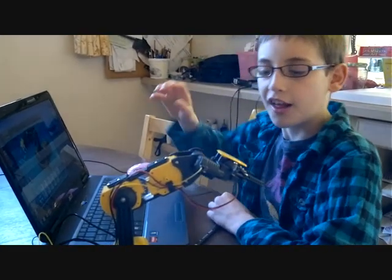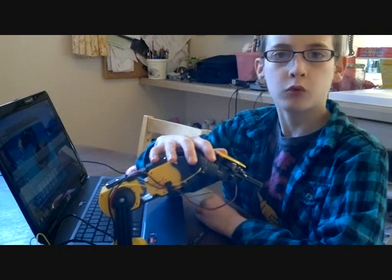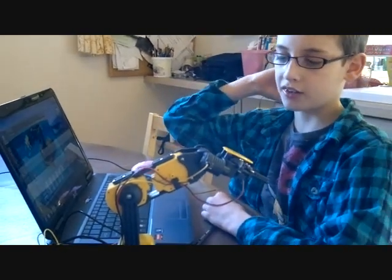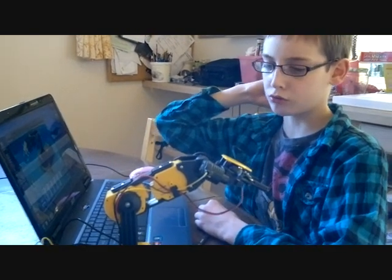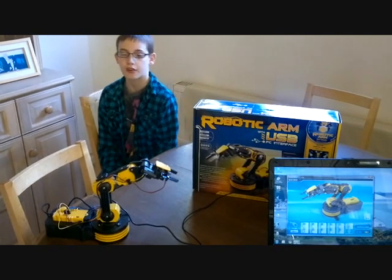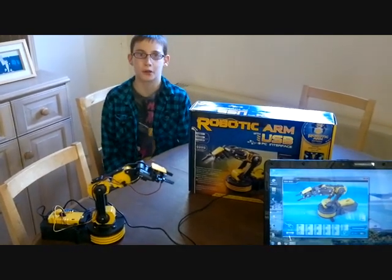What I don't like is that you have to use a different mode on Windows, but what I do like is that it's easy to control. I'd really recommend it, and that's my review of the robot arm from Maplin.